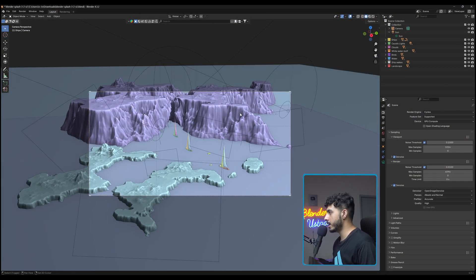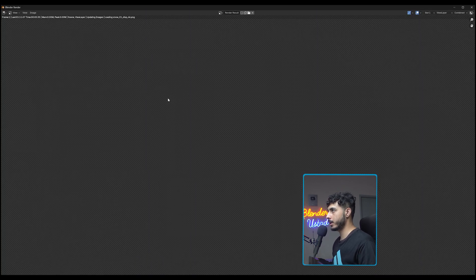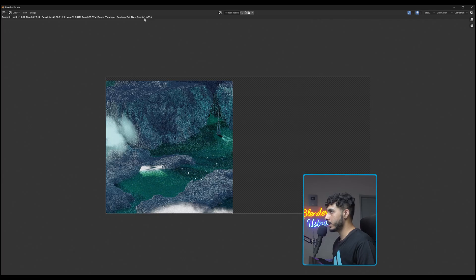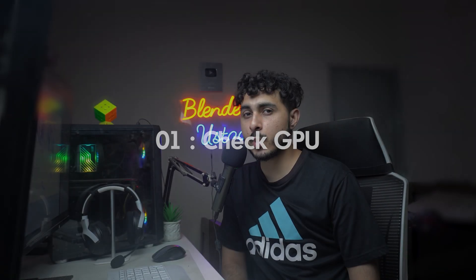Here we are at the screen with the Blender splash screen, which you can download from the Blender website. With the default settings, if I just hit the render button it does a lot of processing, going through samples one by one. My 1070 Ti is struggling, so it's probably going to take 32 hours or something. I'll press Escape and fix it — even the denoising alone is taking too much time.